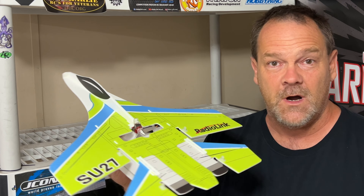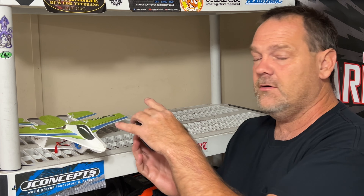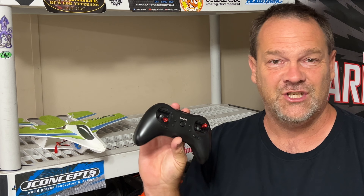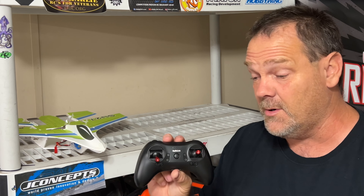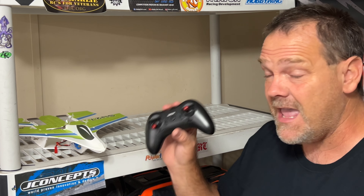I think this is the one where a year ago a guy was jamming it into the ground and kicking it — I think this is that same plane, so it should be tough. Now the radio is actually a very plain-looking radio, not much here, simple, but it's eight channels. And when you Bluetooth your phone to it through the app — Android or Apple — there's a lot of options.